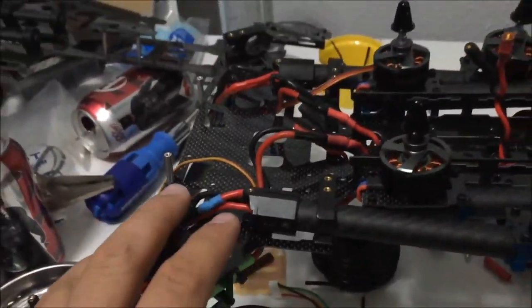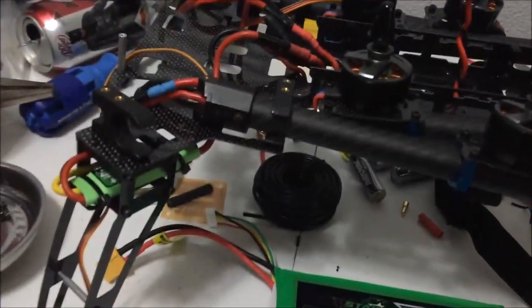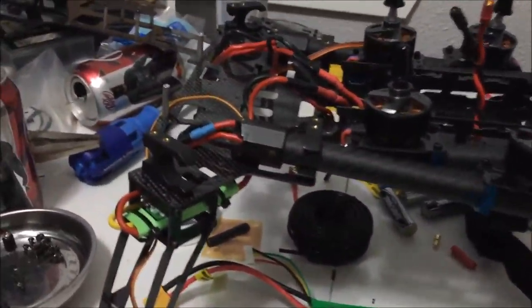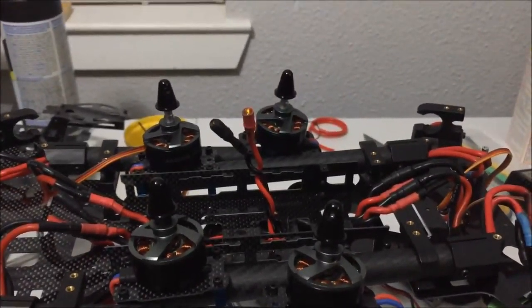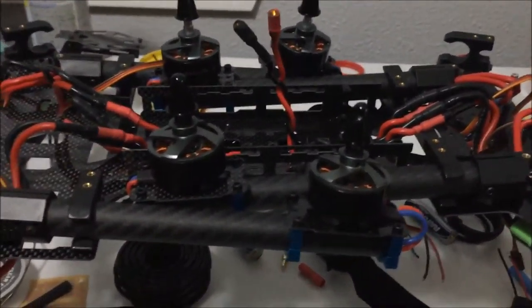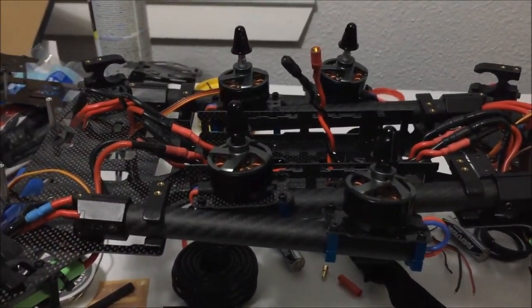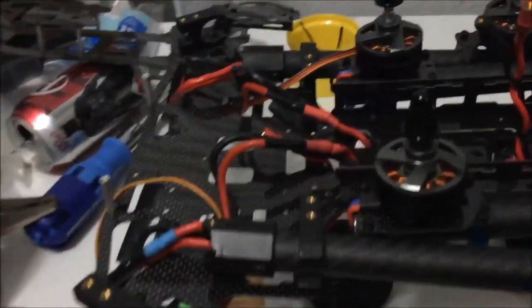This is a carbon fiber frame — it's an Alien 460 from Hobby King. I really do like the frame so far. It didn't come with any instructions; you had to look them up on their website. The instructions themselves were pretty poor, so I used them plus a YouTube video. The YouTube video wasn't the greatest for assembly either, but between the two I was able to figure it out.